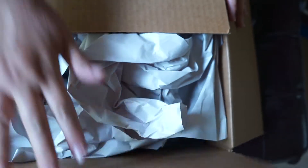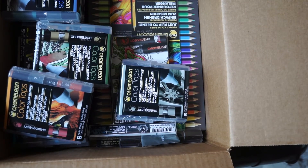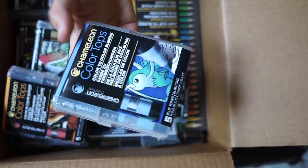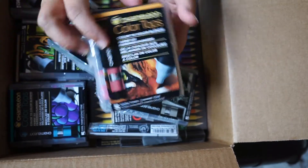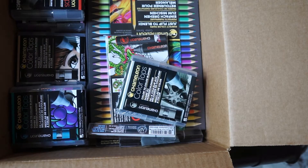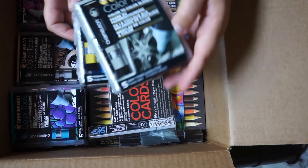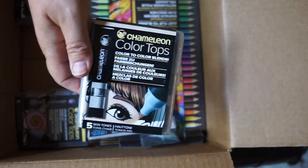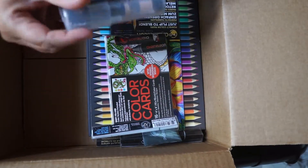So what came in the box? A little bit of packaging material — and look at all of this! The color tops are a little bit smaller than the markers, probably about half the size, and it looks like they come in packs of five. I've got the blue tones, the warm tones, nature tones, earth tones, primary tones, gray tones, cool tones, skin tones, floral tones, and finally some pastel tones. That's awesome.